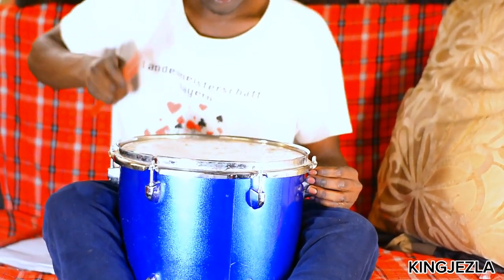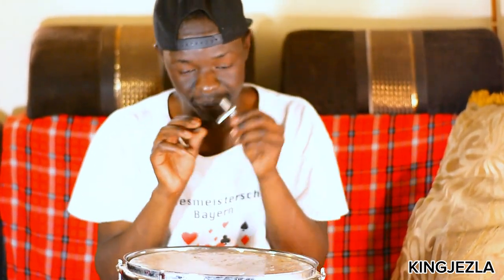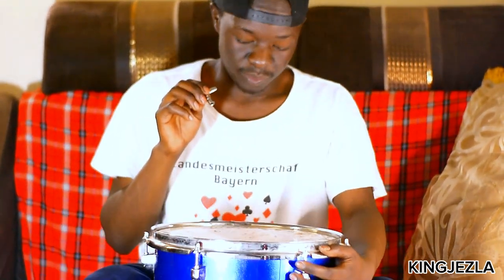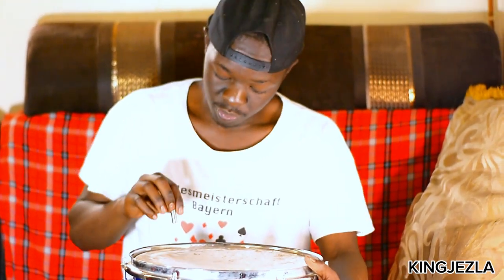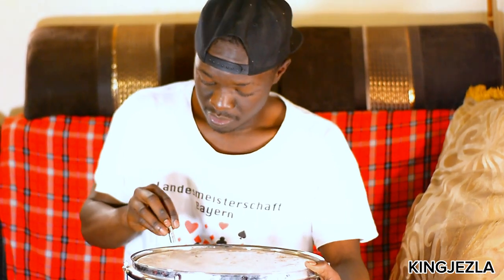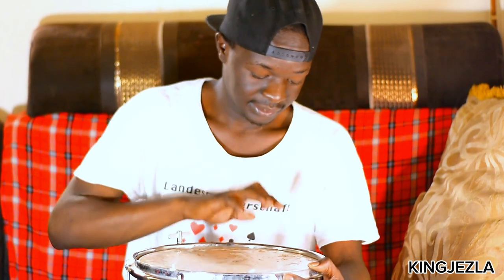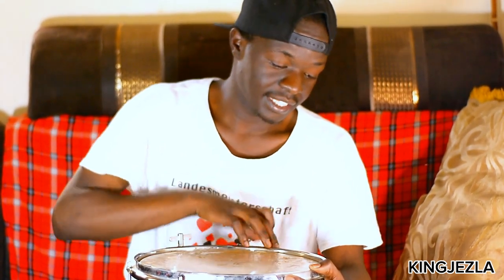If you can hear that, it sounds like that — that's the drum tuning. When you tune your drum, make sure you don't tune here, then here, then here, then here. No, that's wrong. You start from here diagonally to this side, then come here to the opposite side, then here to the opposite side.